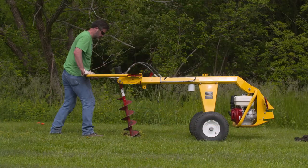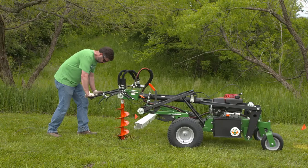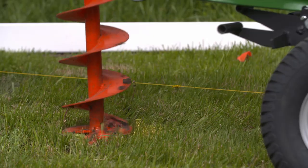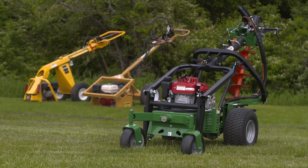Unlike machines that arc while drilling down and need constant repositioning for a plumb hole, Billy Goat has a patent-pending Z-Link that results in minimum machine repositioning and straight-line drilling. Combined with the highest bit torque in its class, the Billy Goat Auger is significantly easier to operate than other units on the market.